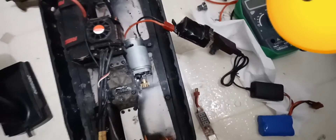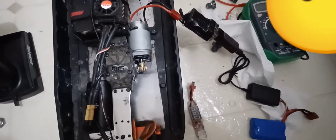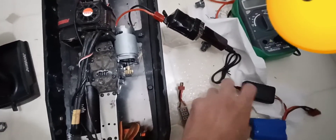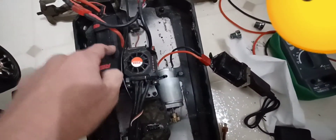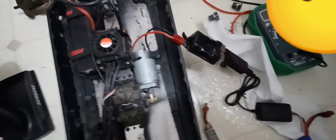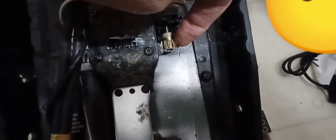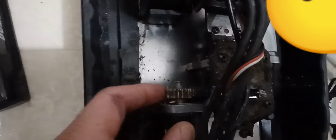Anyway guys, just showing you the Red Cat Shredder with two motors, using the second motor as an alternator, so I can pretty much charge the two-cell or three-cell as I drive. There's just a little smaller resistance. The mesh is good. This side is good too.